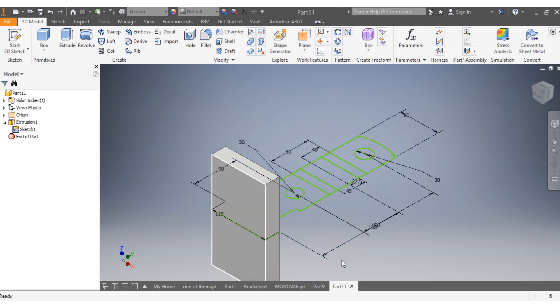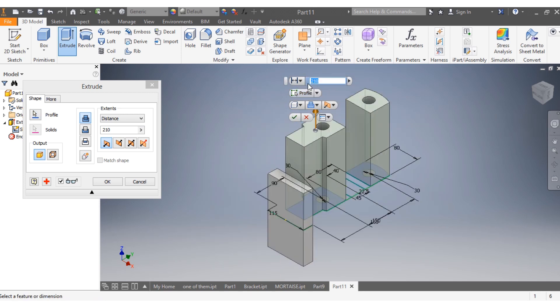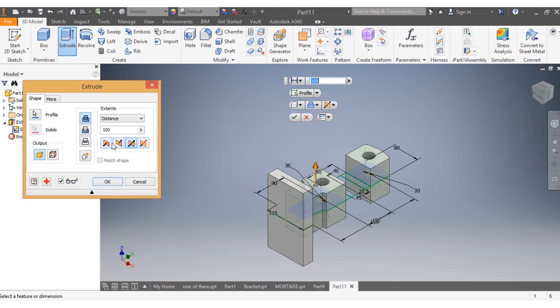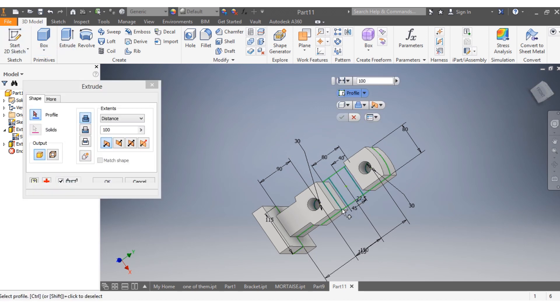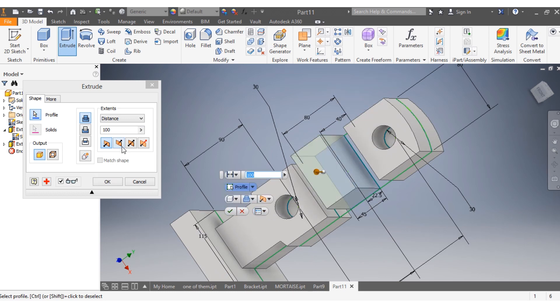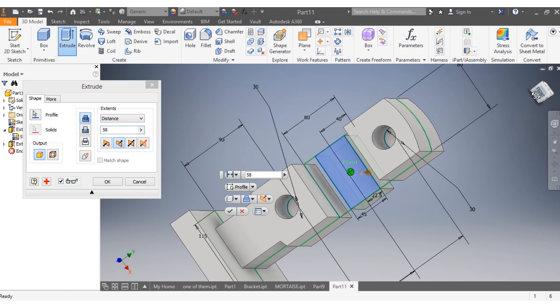After that I go to sketch and click on visibility. Then I go to extrude again, click my sketch — the bottom one and the top one. I want it to go 50 millimeters both sides — 50 this side and 50 the other side. Then I say extrude again and select this part to go 58 millimeters the other way.